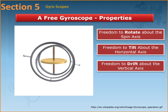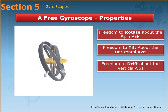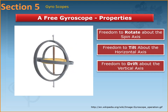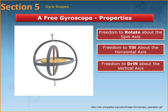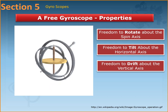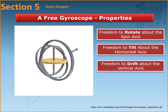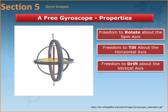A gyroscope works on the principle of angular momentum — like a spinning top. Based on the mass of the rotor, if the gyroscope gains enough RPM, and that RPM isn't fixed but depends on the mass of the rotor, then based on the moment of inertia and principles of angular momentum it can be made to point to a fixed direction. You may have noticed this with spinning tops: when a spinning top gains its maximum RPM it keeps spinning and doesn't fall down. It's only when it starts to lose momentum that it falls.